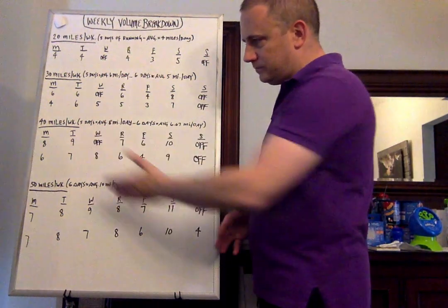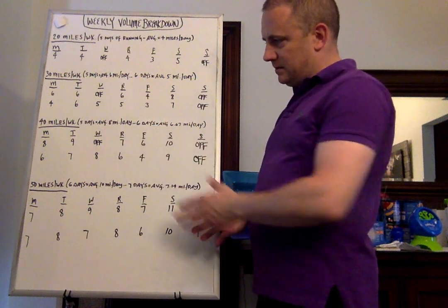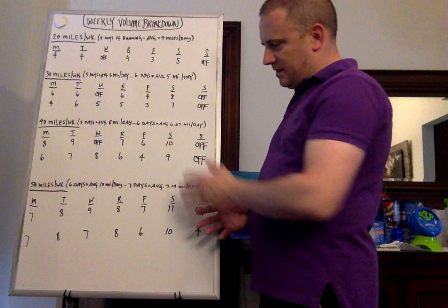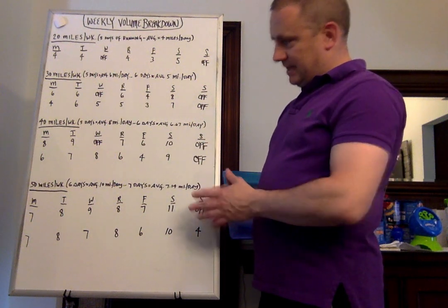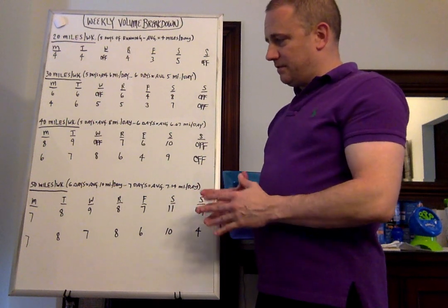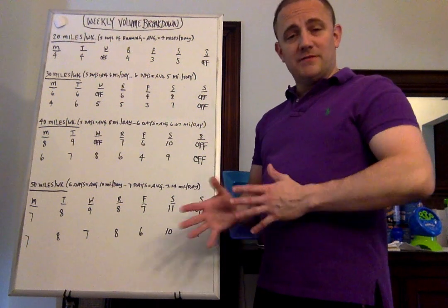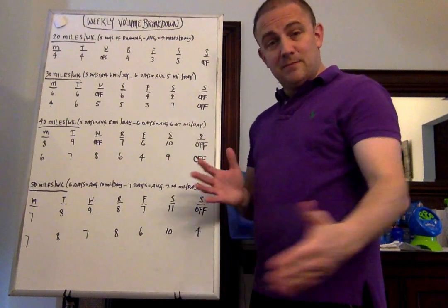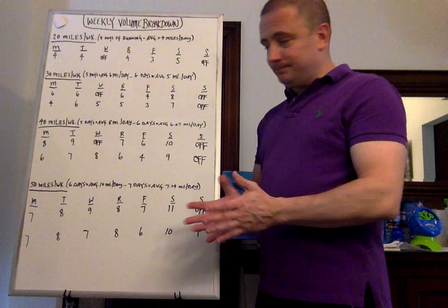Okay, let's go to the 6-day option for 40 miles. Monday: 6 miles. Tuesday: 7 miles. Wednesday: 8 miles. Thursday: 6 miles. Friday: 4 miles. Saturday: 9 miles. Sunday: off. I encourage a Tuesday/Friday workout schedule, but people have jobs and different things going on in their lives, so if you need to make adjustments, that's totally fine. I just encourage you to have a couple of days in between either a workout and a race or a workout and a workout.